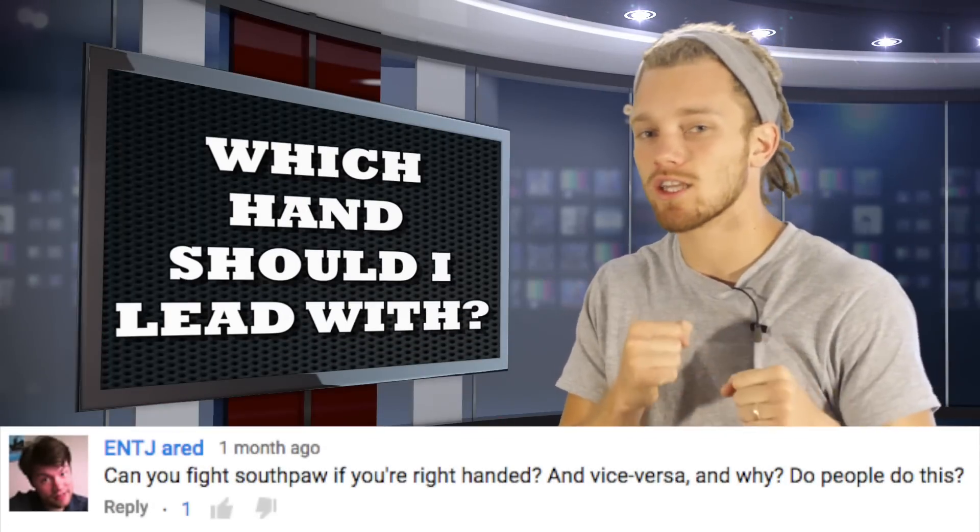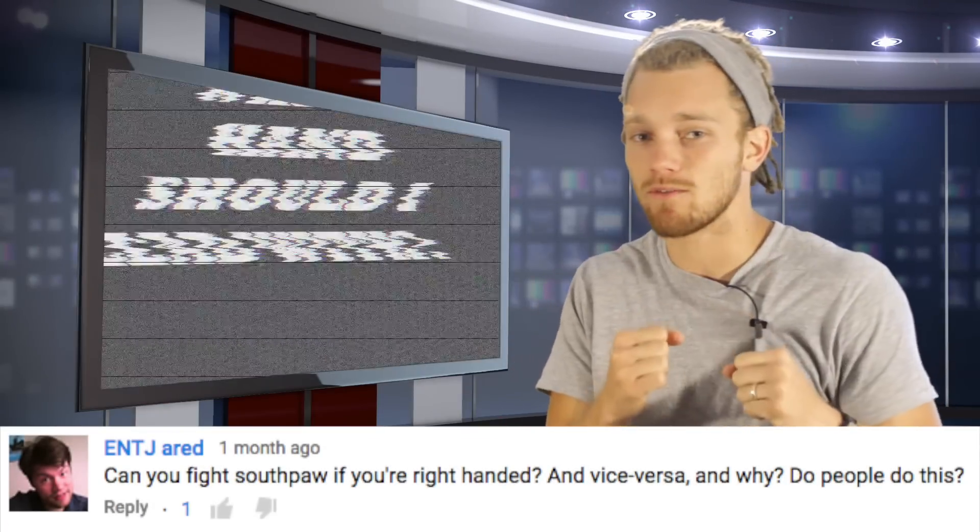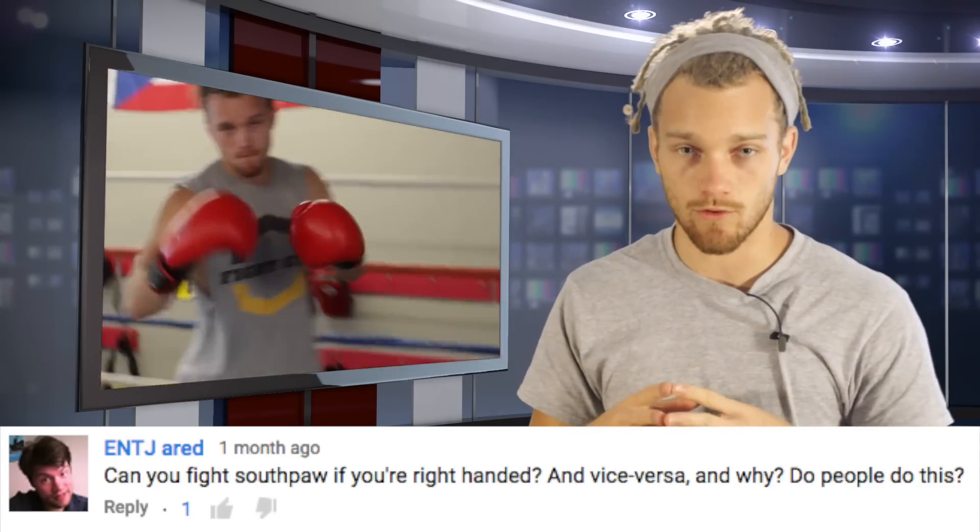What's going on? Shane here with another Fight Tips Quick Tip. The question today is: should I stay in orthodox, should I stay in southpaw, should I switch mid-fight? I'm left-handed, I'm right-handed. Let me clear it up for you guys once and for all.